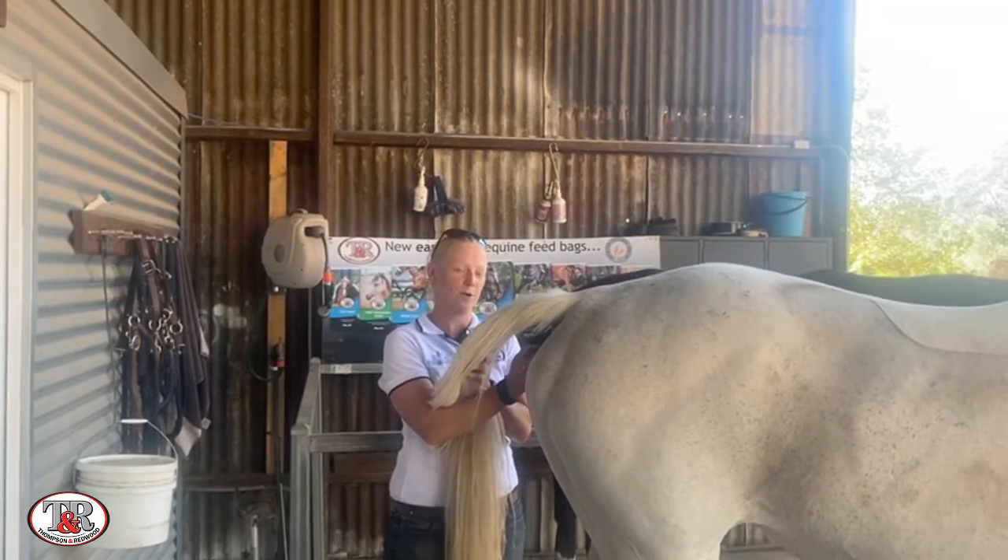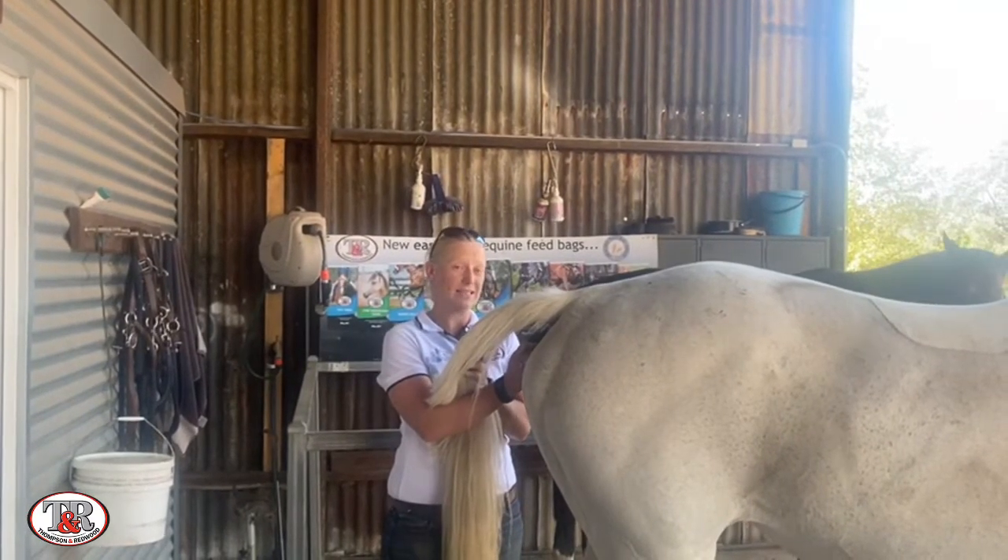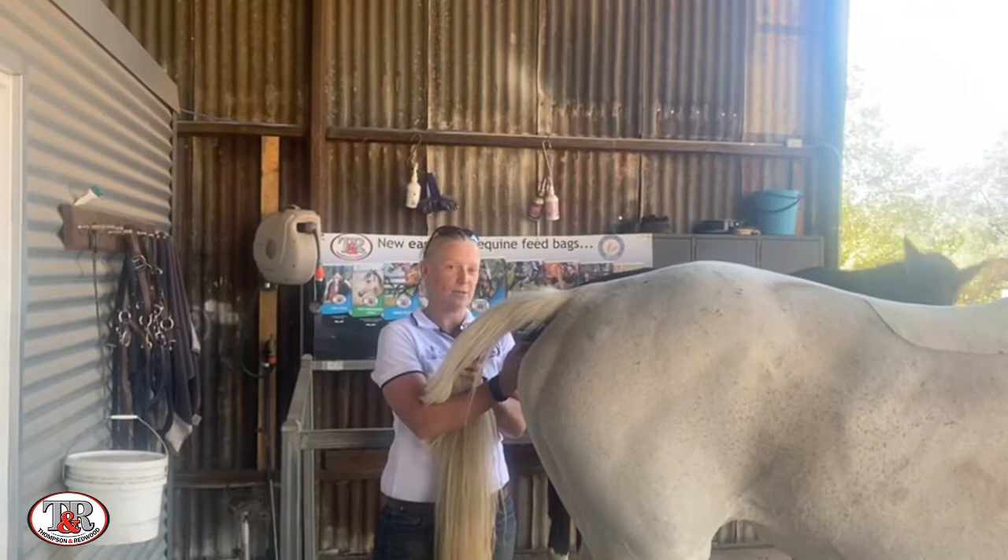Old school thermometers with the mercury ball — we used to have to wait for 60 seconds, which is hard to get a horse to stand for that long sometimes.